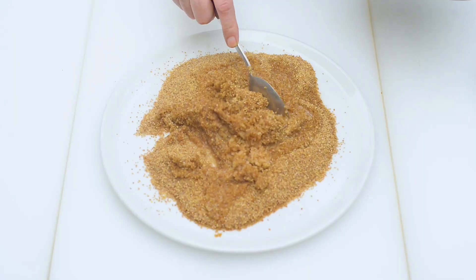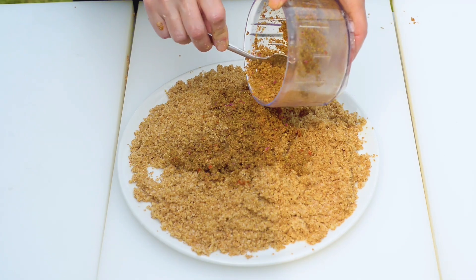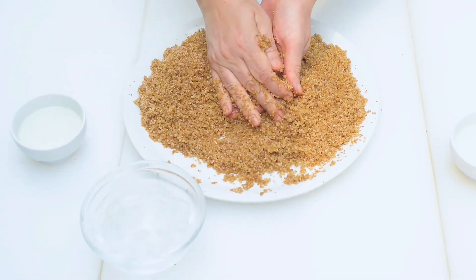Now put the fine bulgur in a large heatproof dish — we're using grade one. Pour the boiling water to soak the bulgur; adding boiling water is one of the secrets to crispy kibbeh balls. Give a quick stir and set aside for 30 to 40 minutes, allowing the bulgur to hydrate.